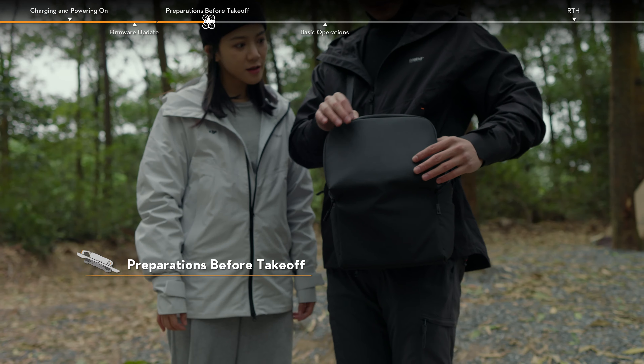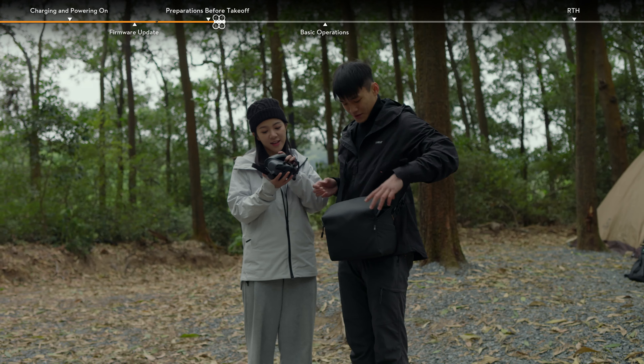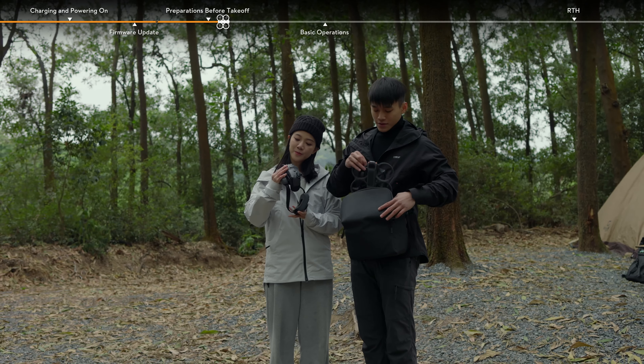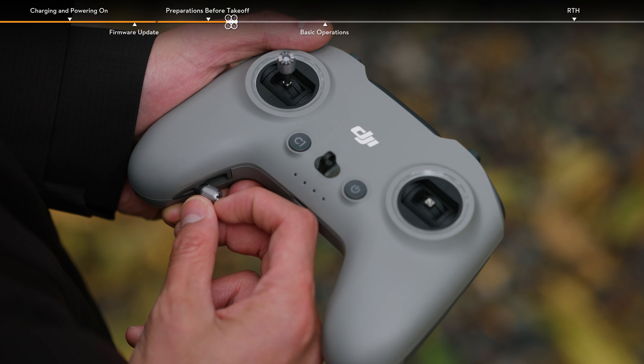Preparations before takeoff: choose an open, unobstructed environment to fly in. Prepare the aircraft and the goggles. Take out the control sticks from the storage slots and mount them.